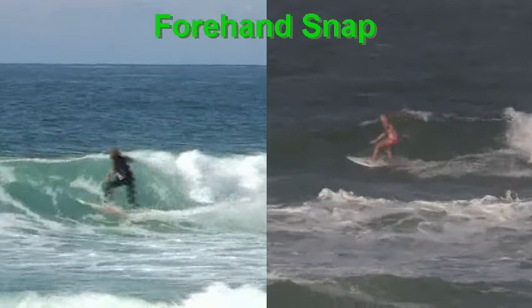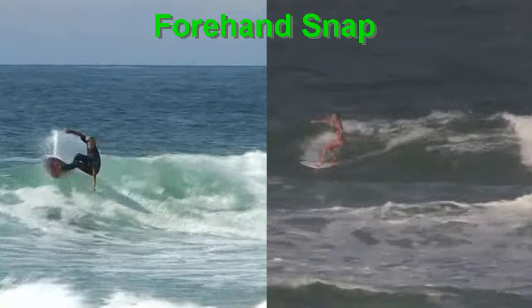Moving further on, this section is about the height at which Julian gets. If I look at the height, Julian's at the top of the wave here. You, on the other hand, are doing your cutback sort of halfway on the wave face — you could argue it's only a third up the wave face.